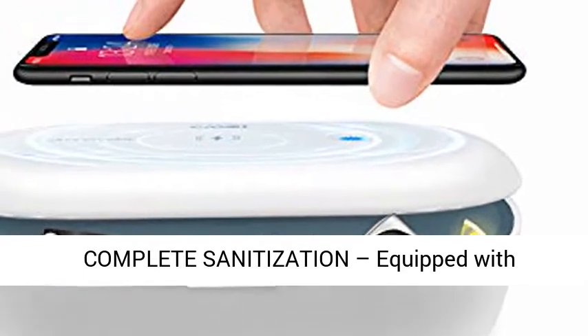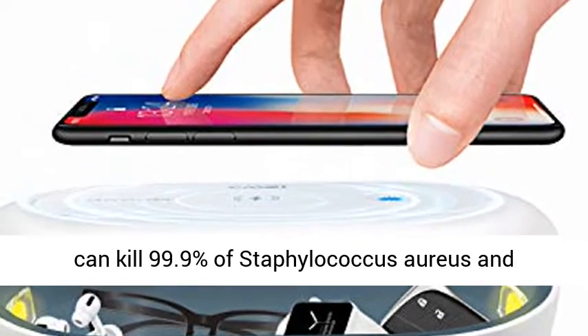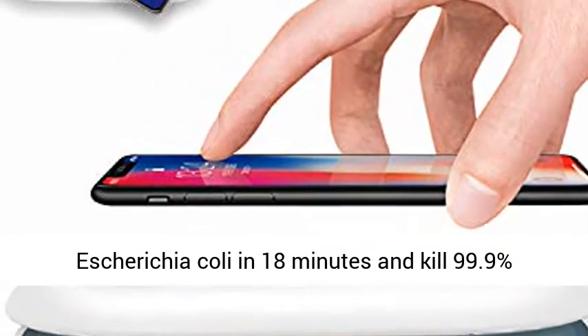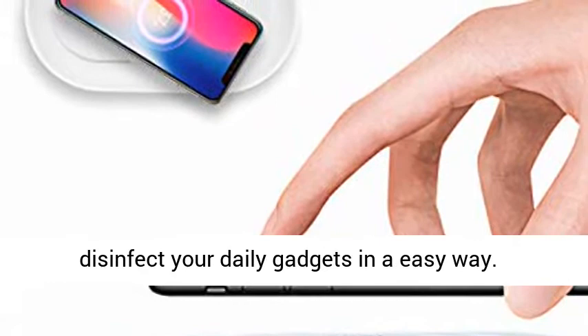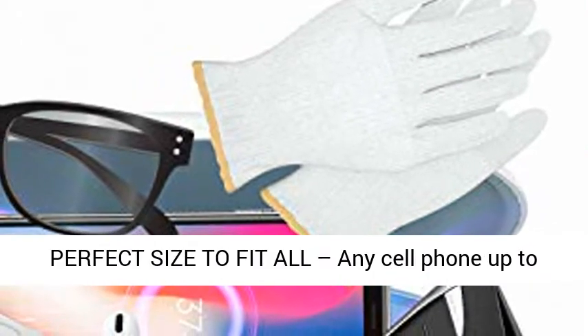Complete sanitization, equipped with dual UV lights. Our portable UV sterilizing box can kill 99.9% of Staphylococcus aureus and Escherichia coli in 18 minutes, and kill 99.9% Candida albicans in 30 minutes, allowing you to disinfect your daily gadgets in an easy way.